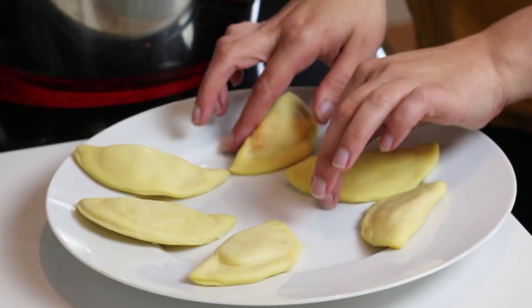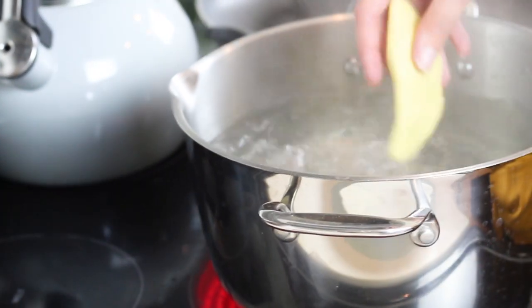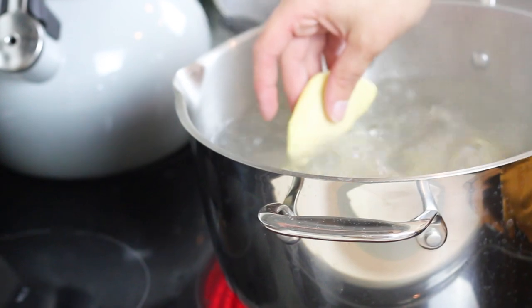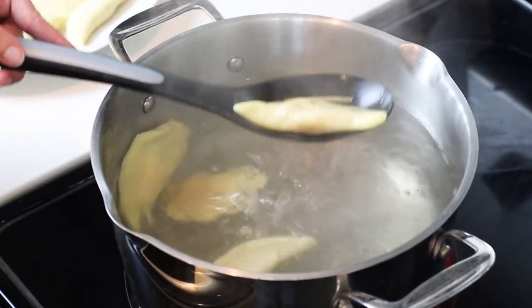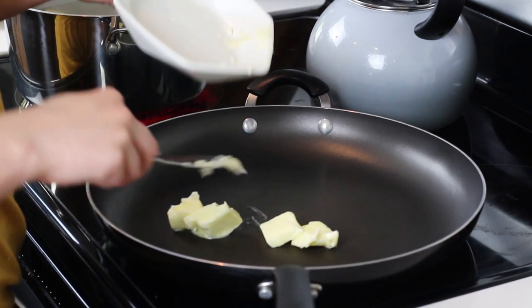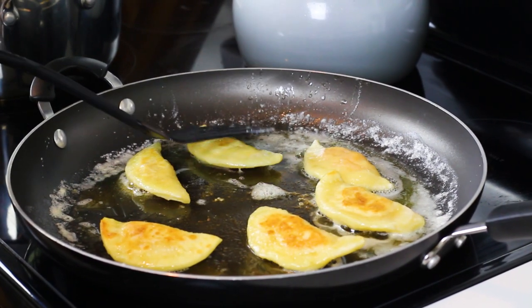To cook them, bring a pot of salted water to a boil. Cook 5 to 6 pierogies at a time, boiling them for 3 to 5 minutes just until they float. Once they float, remove them with a slotted spoon. Then take the boiled pierogies and cook them in a buttered skillet over medium heat for about 1 to 2 minutes each side until they're golden brown.